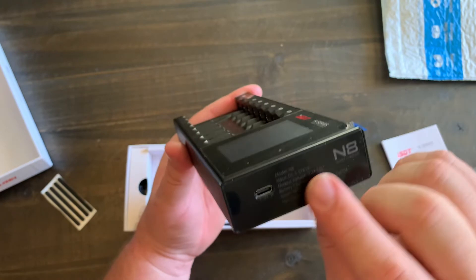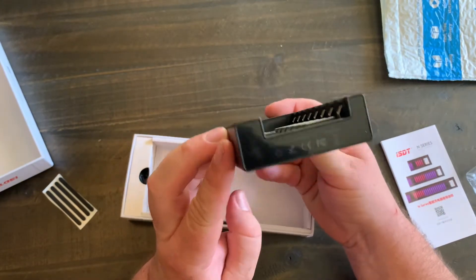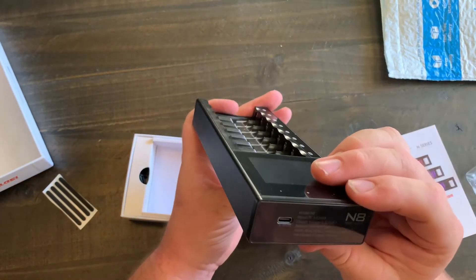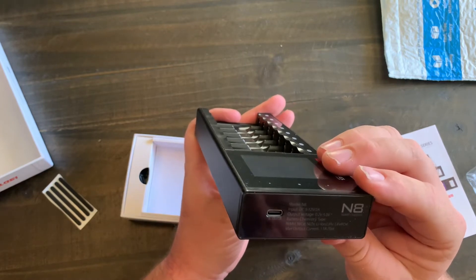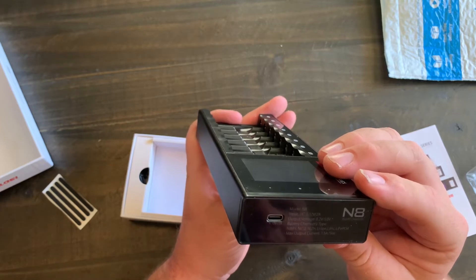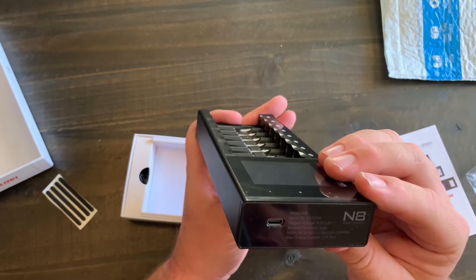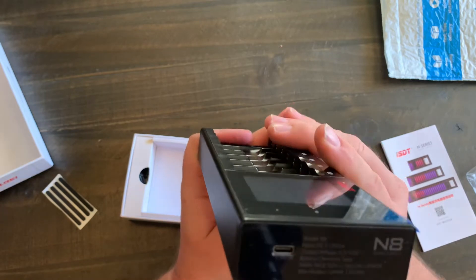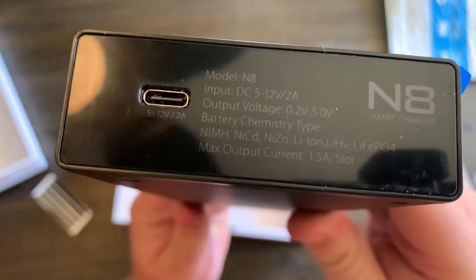This is the N8. Here is your charger port and the back side. The input is DC 5 to 12 volts, 2 amps. The output voltage is 0.2 to 5 volts, and the max output current is 1.5 amps per slot. You can also see all the different battery types it will charge.